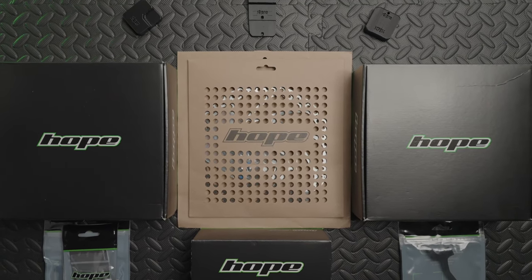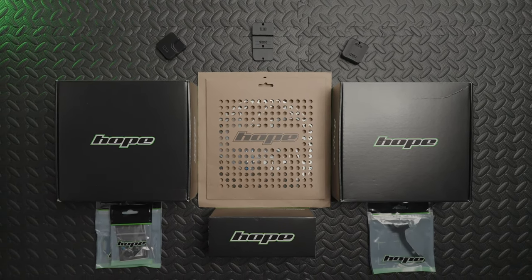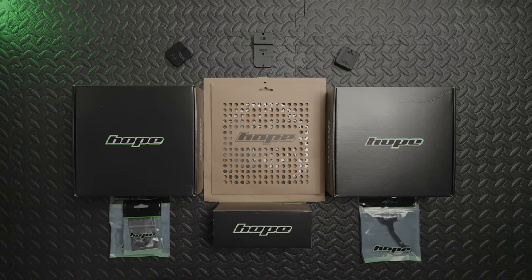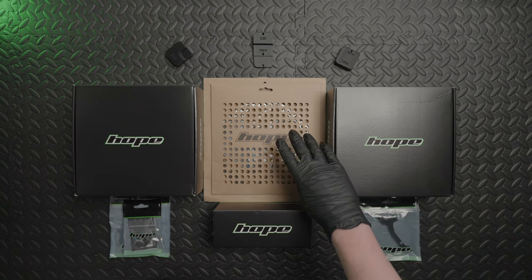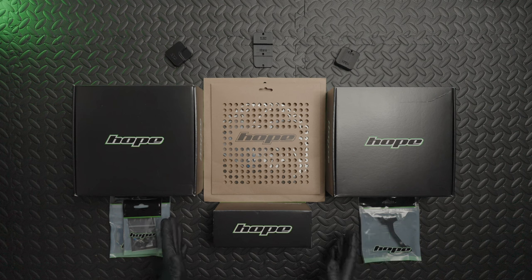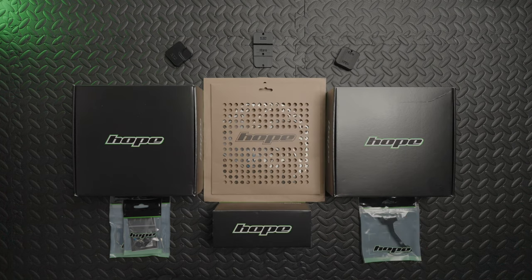Today I'm going to be taking a look at some Hope Tech 4 V4 brakes. I've got a few things in front of me so I'm just going to quickly go over them and then go into more detail. First of all you've got the brakes themselves, some disc rotors, a Hope bleed kit, some mounts and adapters, and then some 3D printed tools for the aid of setting up and maintaining these brakes.